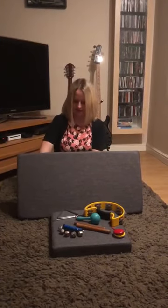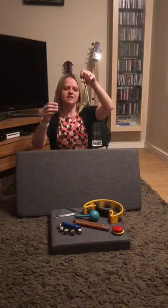The next instrument makes this sound. Which one could that be? It is the triangle. Excellent listening if you got that one right.